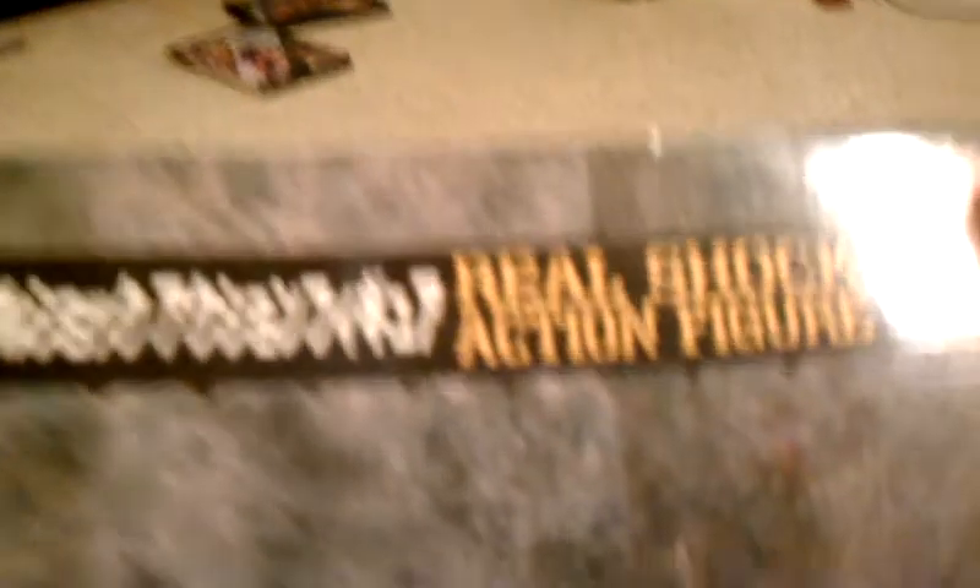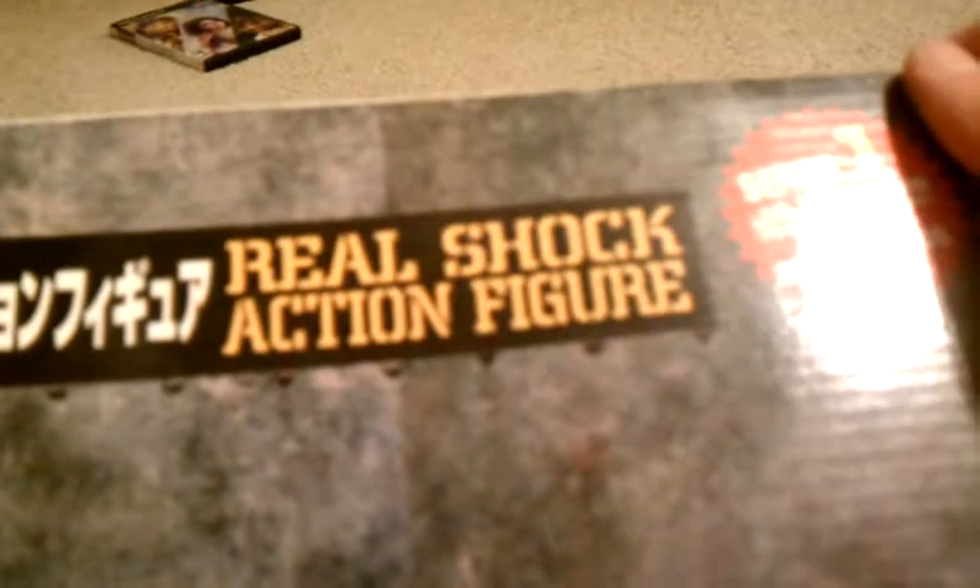There's a full-scale version of Drain Deimos. They call it a real shock action figure. And let's just say after seeing this, it was a real shock.